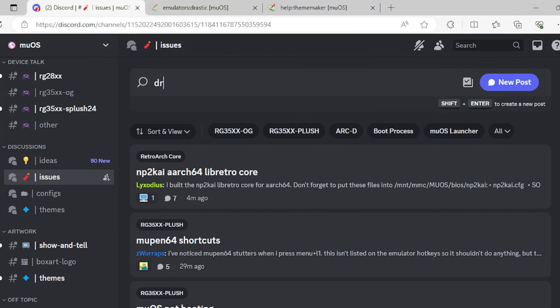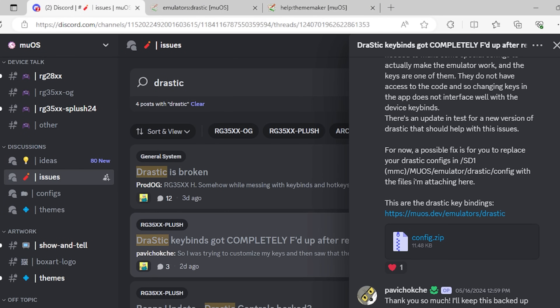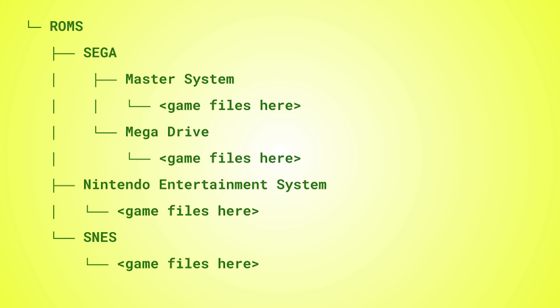While you're in there, you should probably get some Drastic configuration stuff. Go to Issues and type in 'drastic.' You're going to want to go to the completely messed-up one — there's a configuration file in there called config.zip. All you've got to do is drop it in muOS/emulator/drastic/config and you're good to go. There's also a link to the key bindings. MuOS is pretty unique because it's pretty folder-structure agnostic — you have a ROMs folder and then you make your folders yourself.